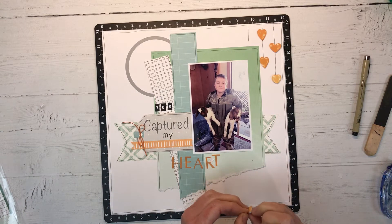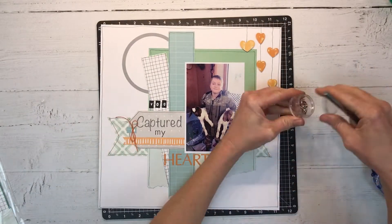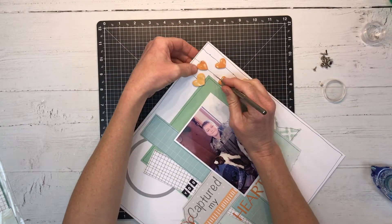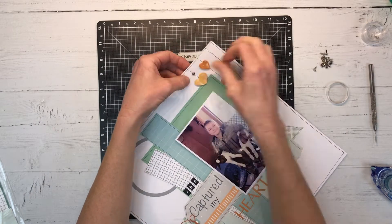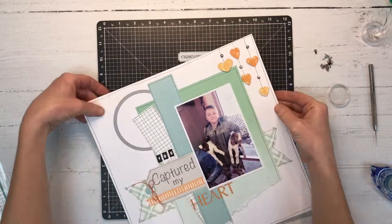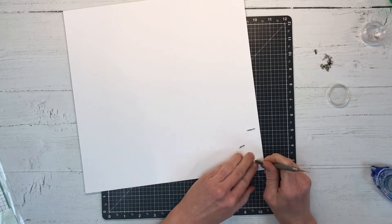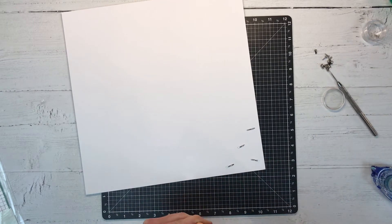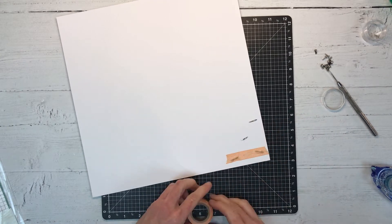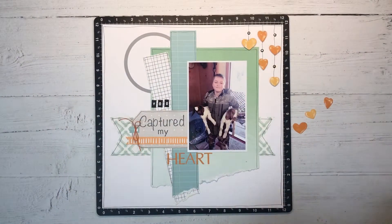I want to add a little bit more detail to this embellishment cluster, so I'm going to add some silver brads. It seems like brads are making a comeback and I'm super happy about that because I love brads — they're so quick and easy and I like the metal element they add to your paper. I'm just folding over the back side, and a little trick I learned: so they slide into your page protector without getting hung up, just put a little washi tape over the back side and it'll slide right in.